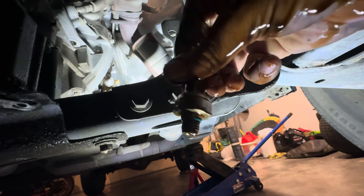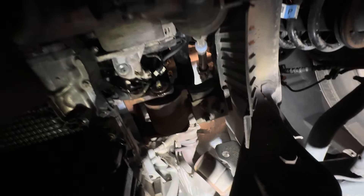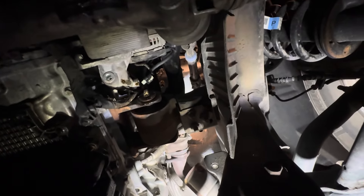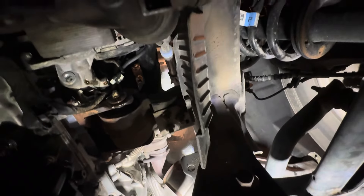This is the sensor right here. We're going to pick one up from the dealership. I could definitely see some oil on it before I took it off — that was more than likely the issue causing the oil pressure light to come on.